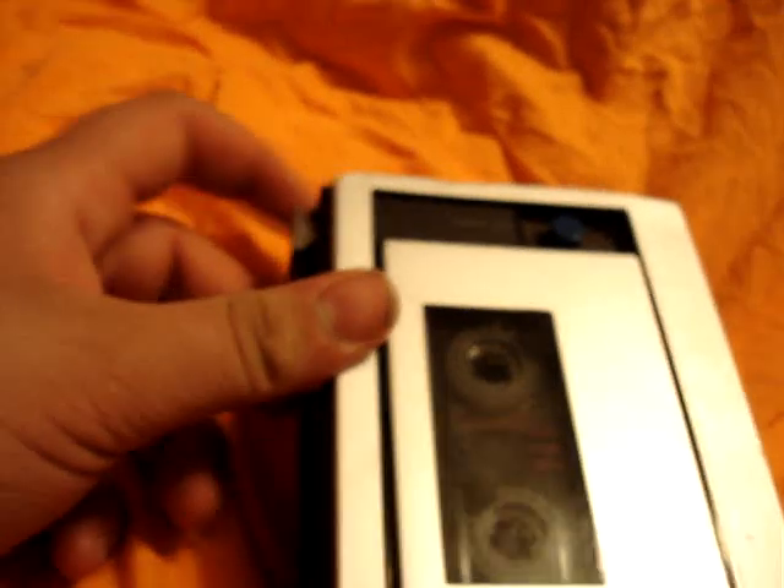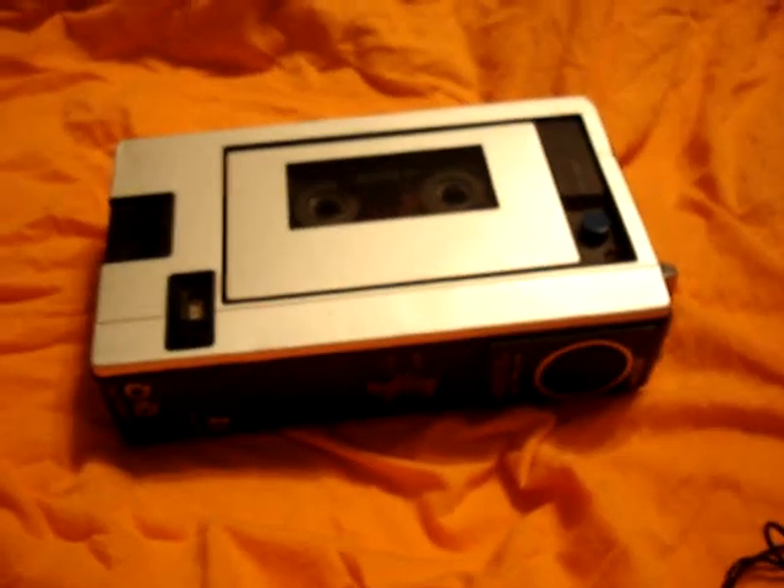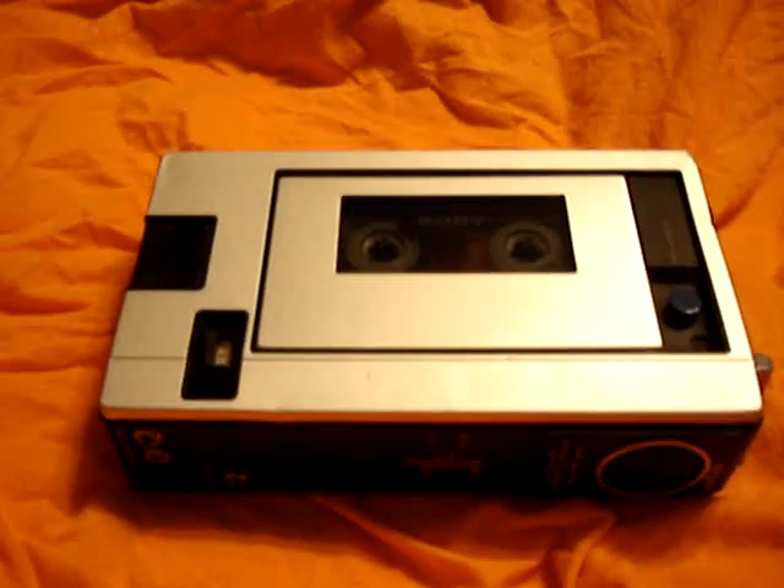You don't see very many tape recorders with a carry handle — I like the carry handle a lot. I got this at a thrift store garage sale for a quarter. It didn't work; I had to go through and replace all the belts in it.